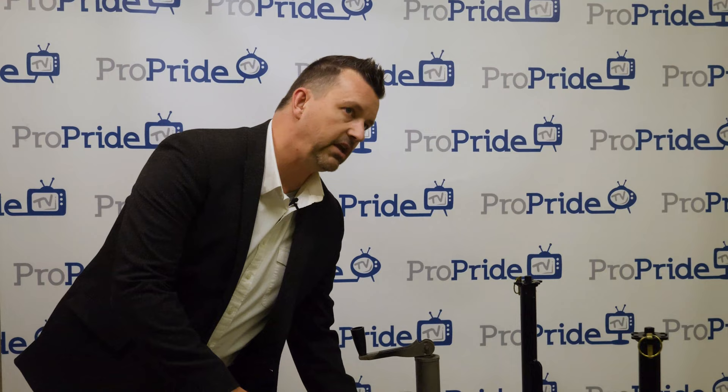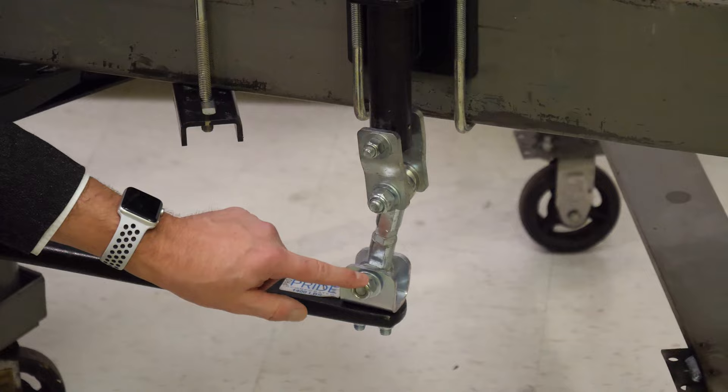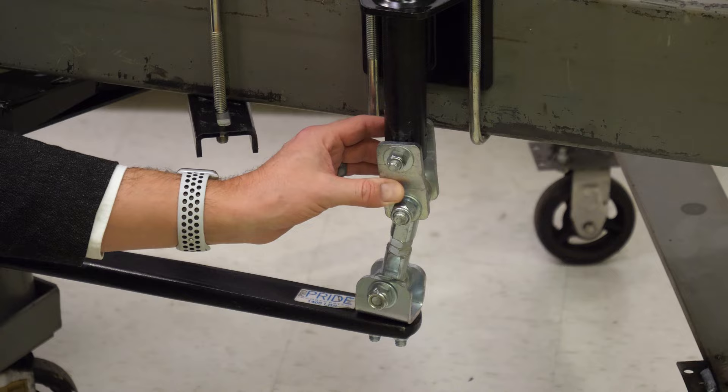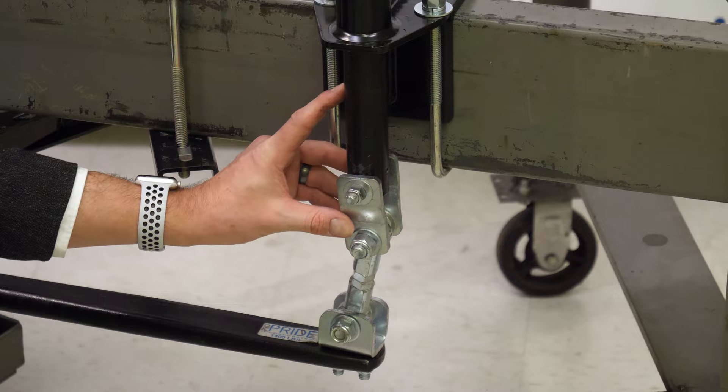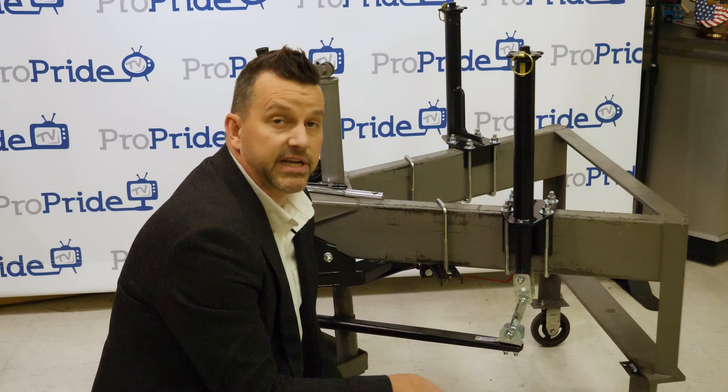One important note on the jacks: make sure the nuts are facing outward on all three. There's a support bar at the bottom, and if the nuts are turned inward, they'll contact it when you raise the jacks all the way up. These come pre-installed, so just spin and verify the nuts are out before use.